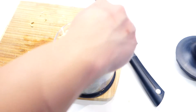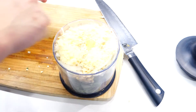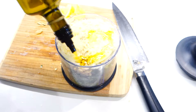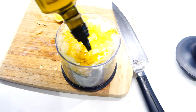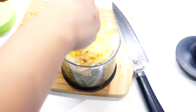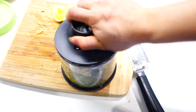Add a squeeze of half a lemon — just don't forget to take out the seeds. Then top it up with a generous amount of olive oil, and don't forget to season it with some salt and pepper. Then just close the blender and blitz away.